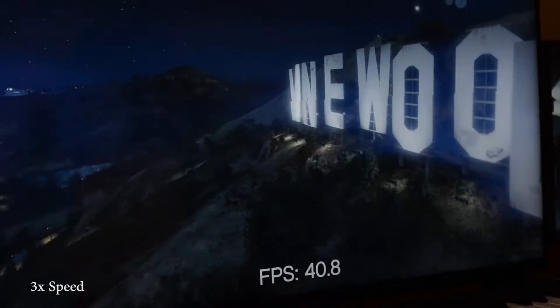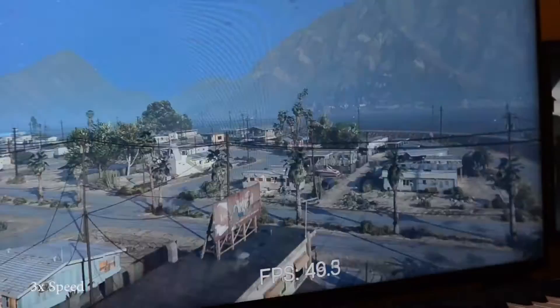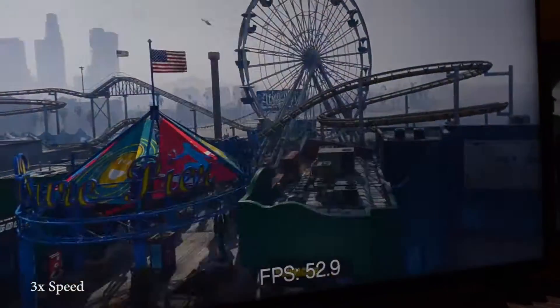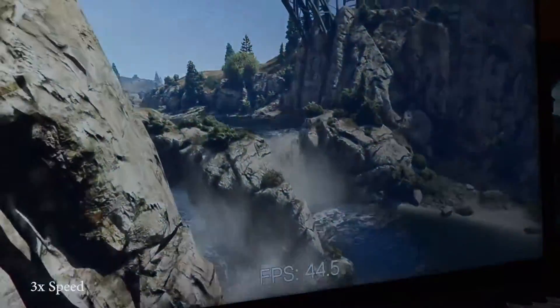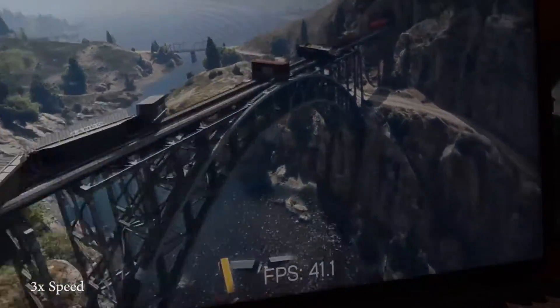In the case of GTA V, which has a built-in benchmark, I've recorded the screen with my camera rather than software capture, because I wanted to see the full potential of the graphics card. At 4K, even with ShadowPlay, there is a significant drop in performance of about 10%, whereas at 1080p it's about 2 or 3%, so the difference at 4K is really large.